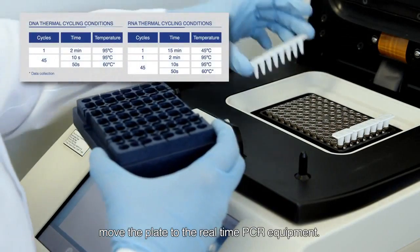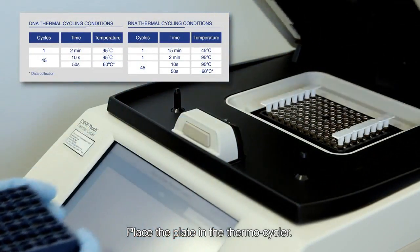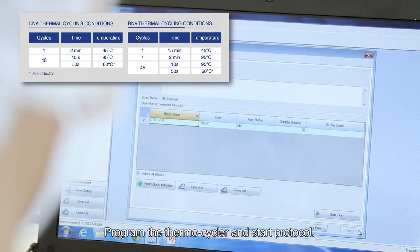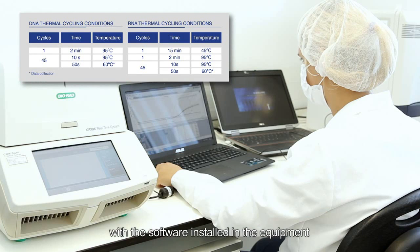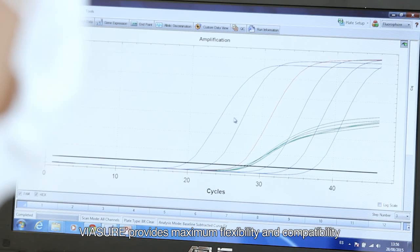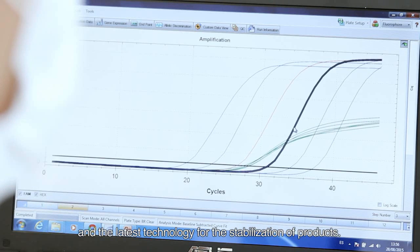After this process, move the plate to the real-time PCR equipment. Place the plate in the thermocycler, program the thermocycler, and start the protocol. When finished, analyze the results with the software installed in the equipment. ViaSure provides maximum flexibility and compatibility with leading open-system thermal cyclers and the latest technology for the stabilization of products.